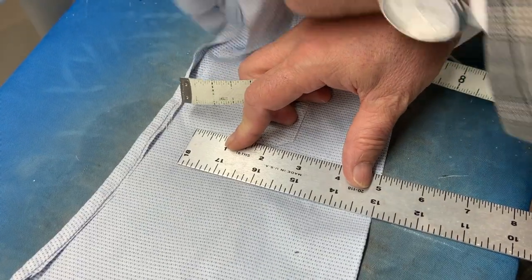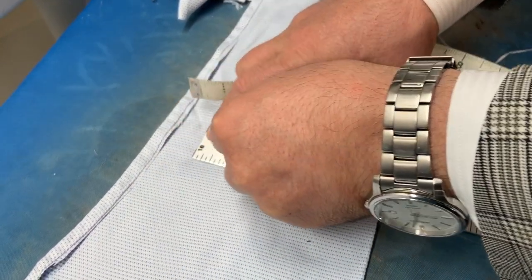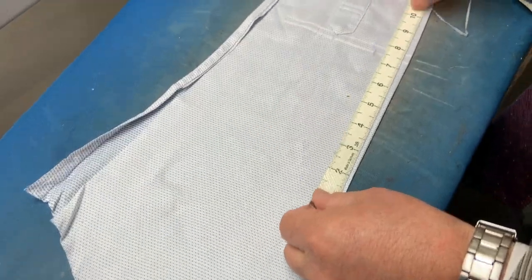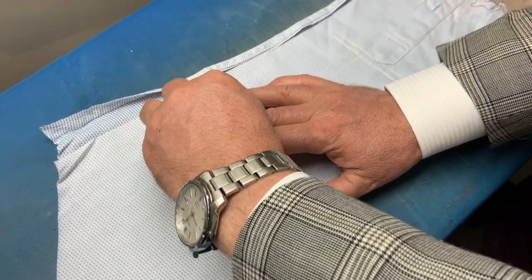For the second sleeve, we're going to cut off a 5x7 piece. We measure 7 inches and 5 inches down. We will have enough to do two 5x7 pieces.